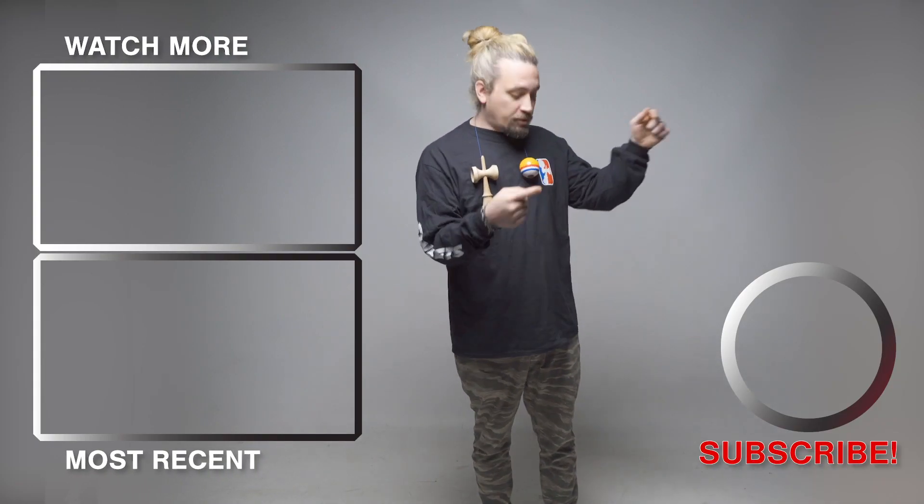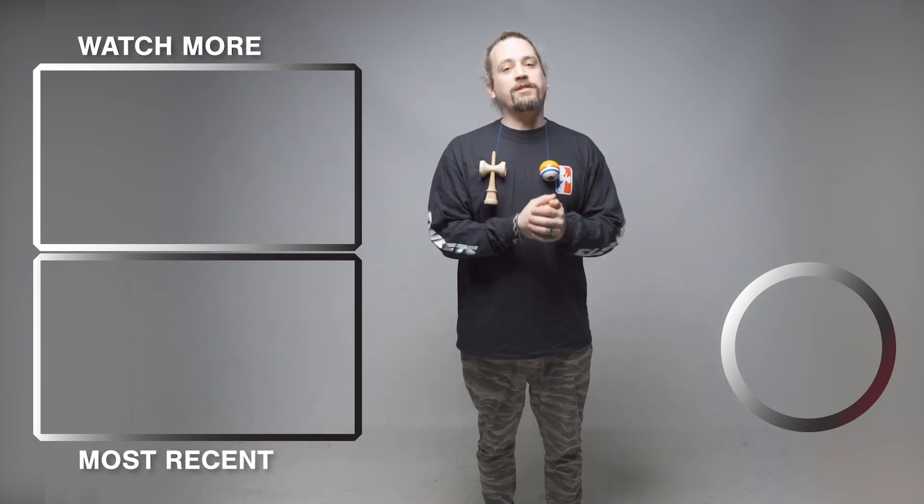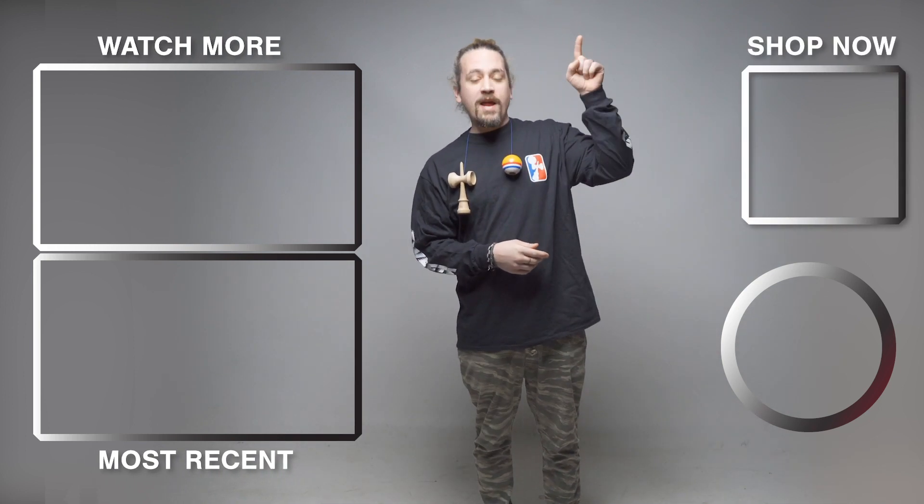As always, thank you so much for watching and tuning in, and we'll see you next time in the Sweet Studio. Thanks a lot for tuning in and checking out our videos. Make sure you go and smash that subscribe button. We need all the subscribers we can get. Also, you can shop right here — go to Sweets Kendamas and get yourself a new Dama.